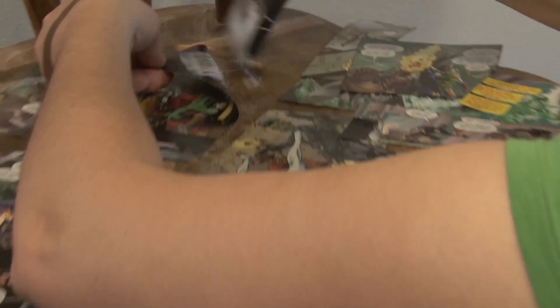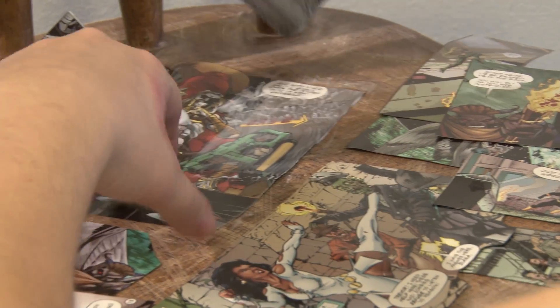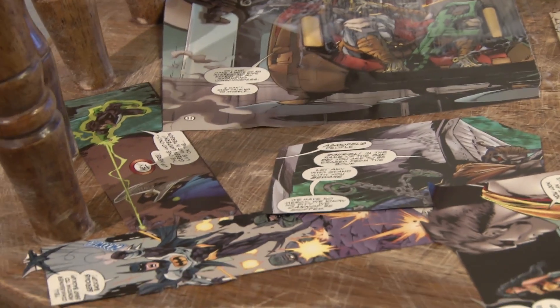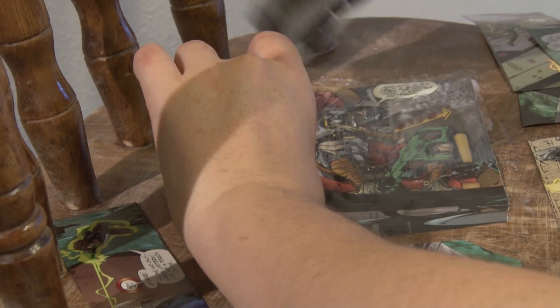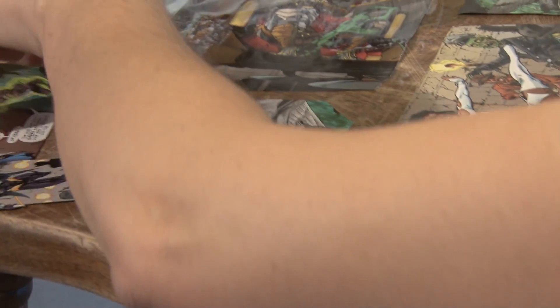Next we are going to glue our comic book strips onto our kitchen chair. I have put some Elmer's glue in a bowl and we are going to use a brush to apply them. You want to completely cover the backside of the comic and the surface of the comics also, otherwise the epoxy will seep into your comics and leave them looking wet.